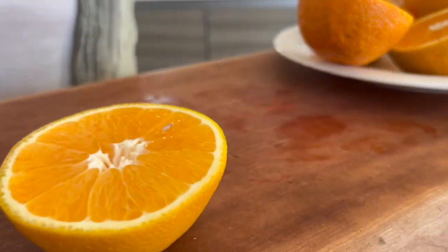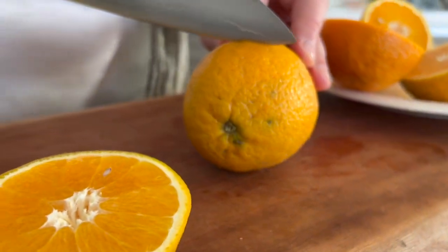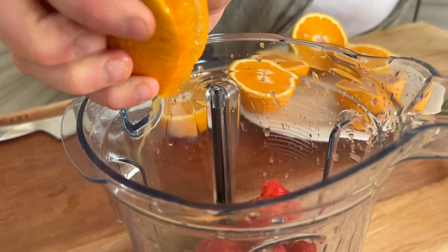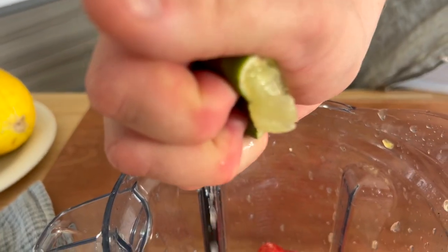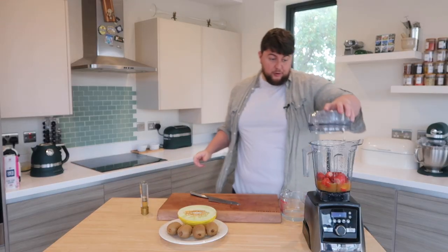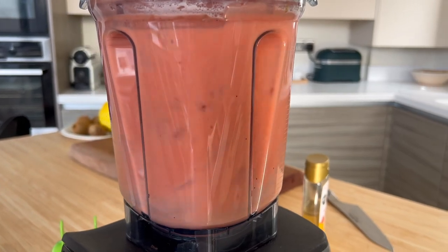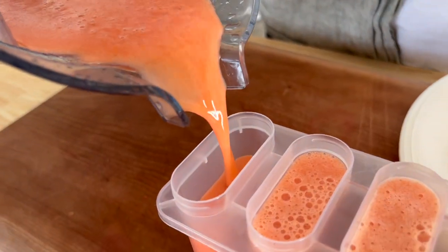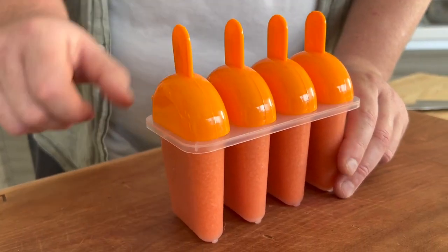Very simply, down the middle, get rid of any exposed pips and then squeeze straight in. No need for the coconut water this time — we're just going to go in with our hit of honey and our good squeeze of lime. Lid on and we blend. As soon as that's done, get it poured straight in — there's no need to strain it — get that poured straight into your mould, lids on and straight in the freezer.